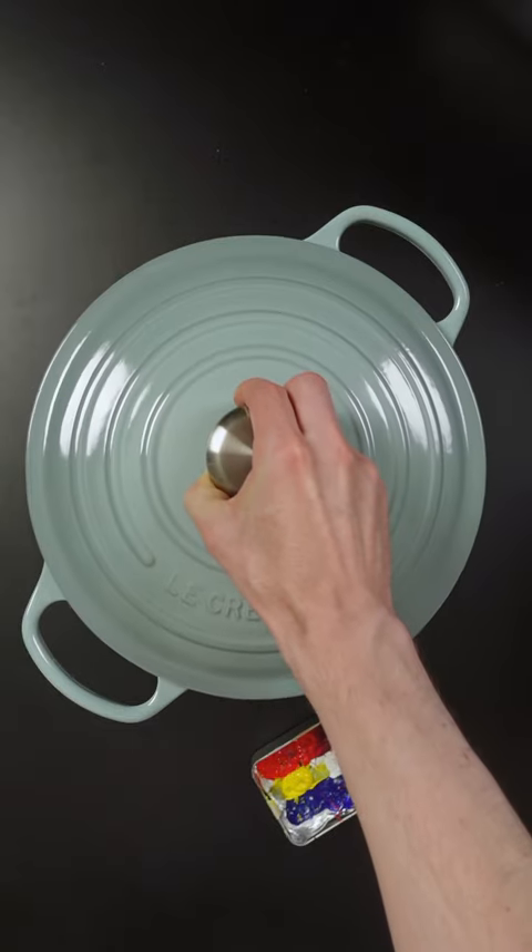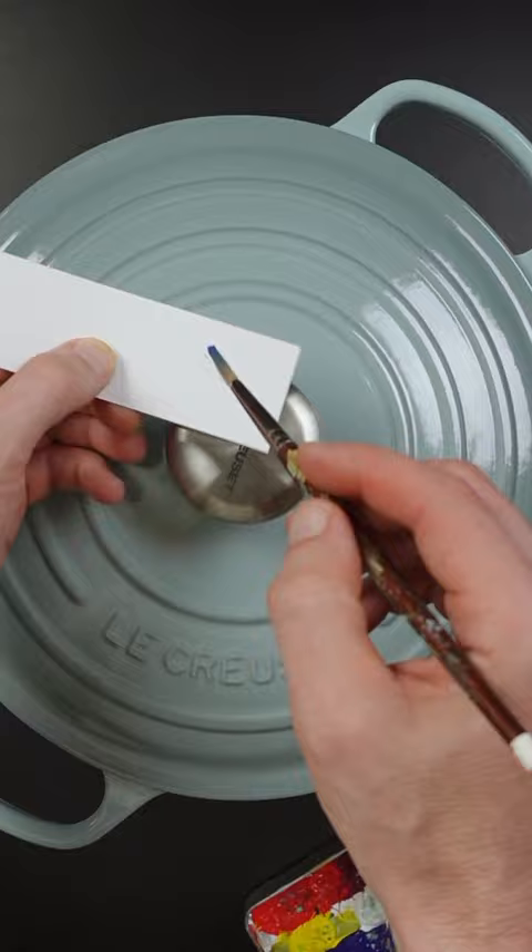I'm going to match the color of La Crozette's cookware. This blue-green color is called Sea Salt. It's very serene and it has soft gray undertones.